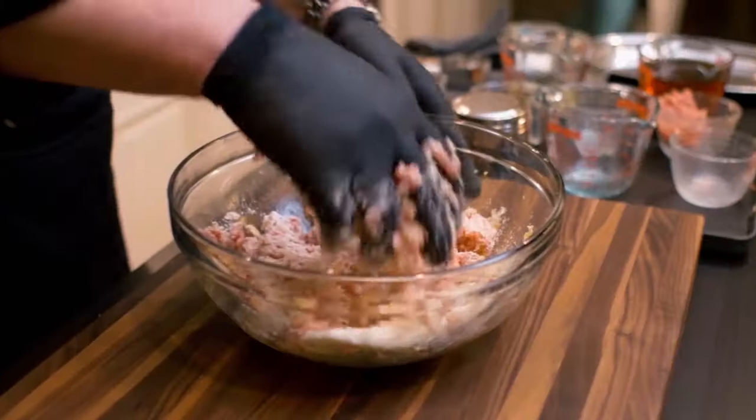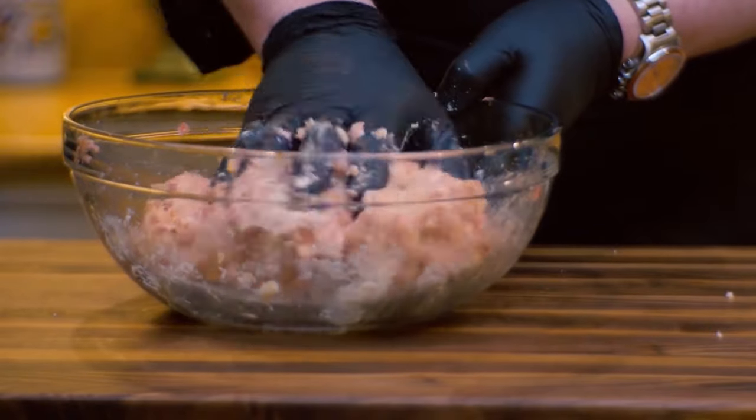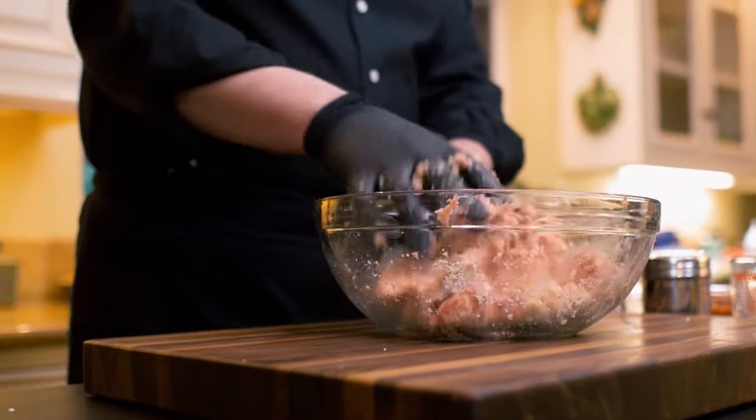My preference would be Pecorino, but in my house it's not going to happen — my wife only likes Parmigiano. You notice I put no salt, no pepper. There is a reason why I do it this way: there's plenty of salt and pepper already in the combination of spices giving flavor to the sausage. To add some more at this point would be almost too much.